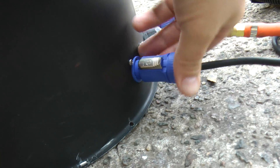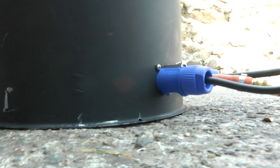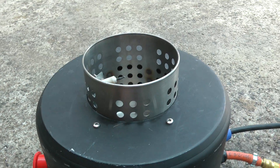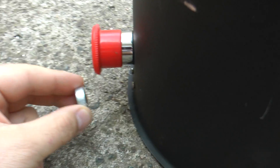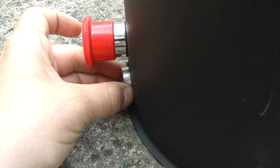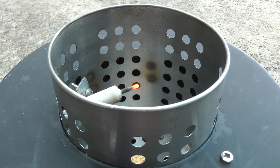We'll put power in now. We have a hot surface igniter here which lights the propane, and it's a lot more reliable than spark ignition. Nothing comes on because the magnet isn't in place — when it's inserted, the unit activates. If I take it off, you can see it disarms.